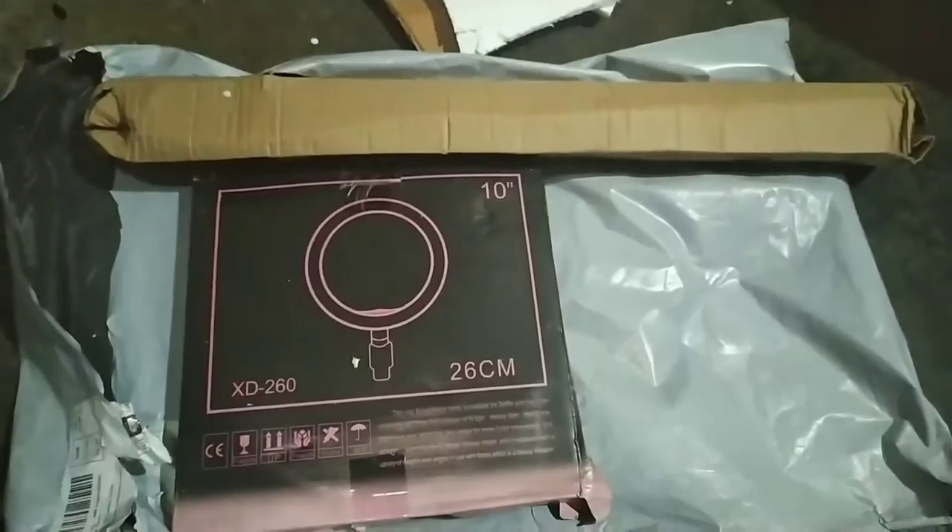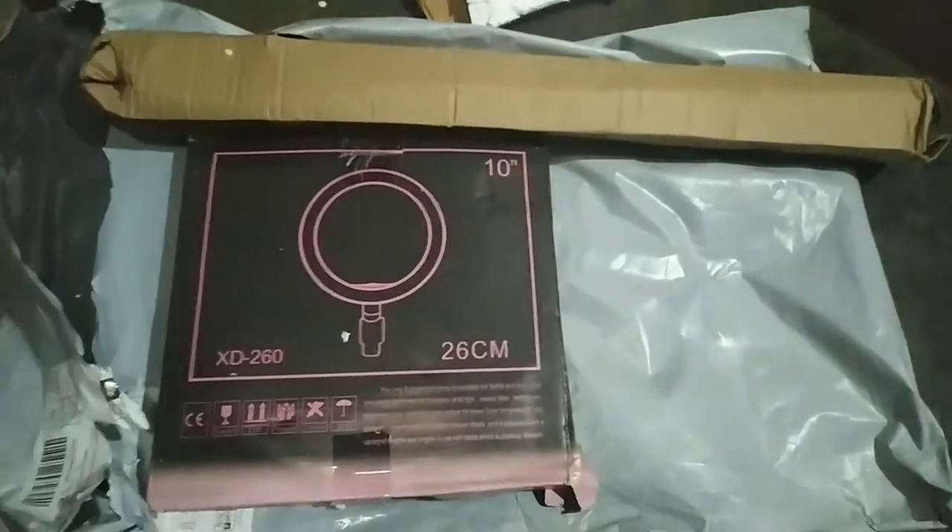So the first thing I got is the tripod — let me keep it aside. The other thing must be the ring light, as this is a combo. This is the ring light, guys. Now let's unbox both the boxes.